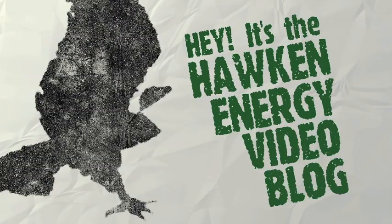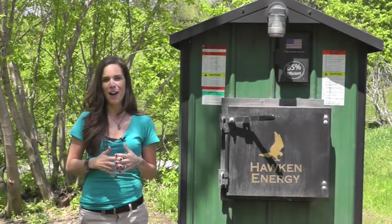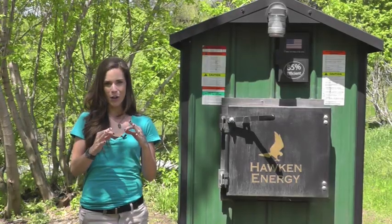Hey, it's the Hawk Vlog. Hey everybody, I get to wear my short sleeves and my shorts. So excited, and I'm also excited for our new episode of the Hawk Vlog. Today we're going to be talking about periodic water testing.